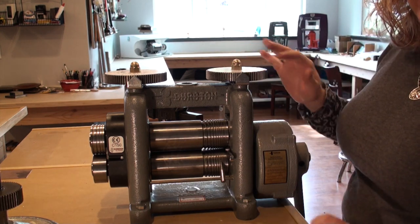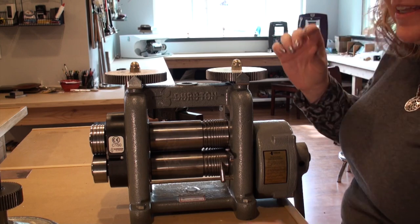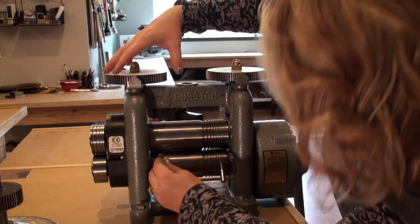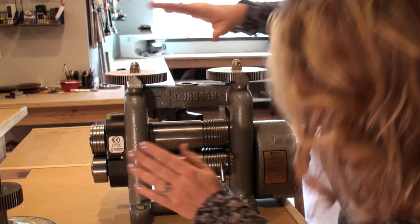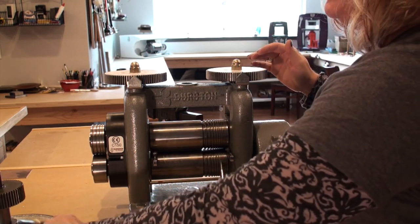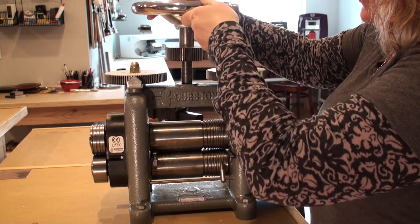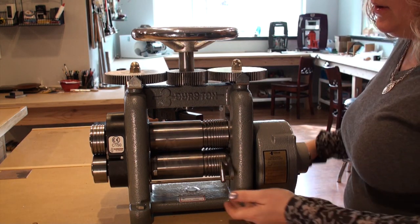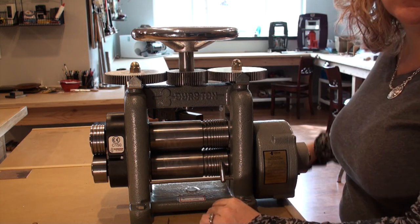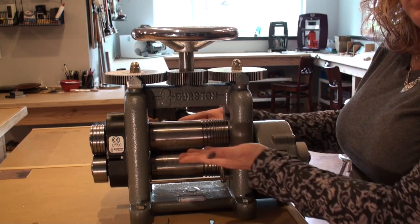Just tighten down the gear for that — you don't need to make it too tight, just enough that you know you're kissing the feeler gauge. Do the same thing on the other roller. Then I'm going to take my handle, place it back into the roller, and crank back to release my feeler gauges. At this point, my rollers should be perfectly parallel.